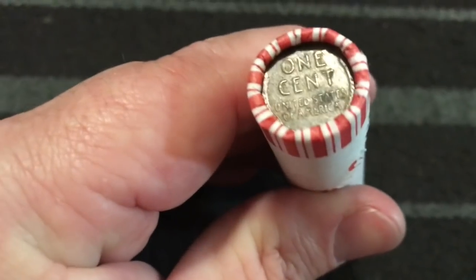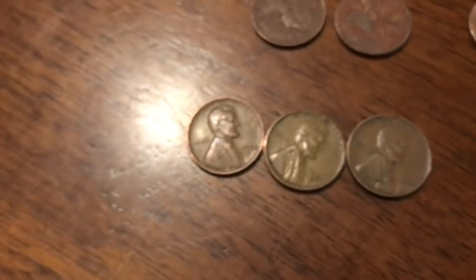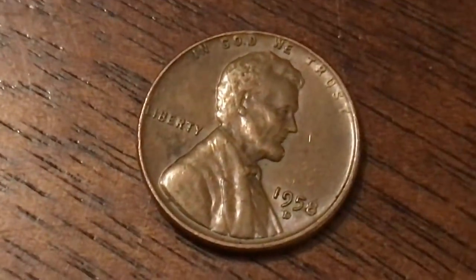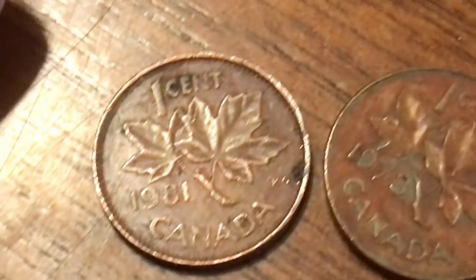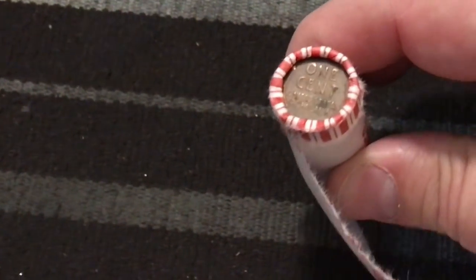Alright guys, we are down to the final roll - I got this weedy roll right here. Let me show you what all we've found so far: a 55, 51, 47, 52, 44, 41, 56, 57, a 44, and a 58. We also got that Bahamas penny and two Canadian pennies from 1973 and 1981. Alright, I went ahead and started opening this so it wouldn't be so tragic.